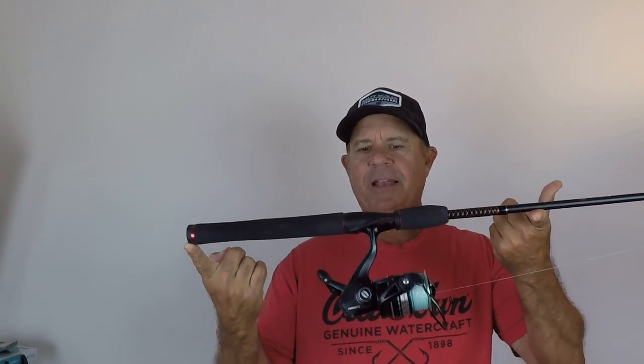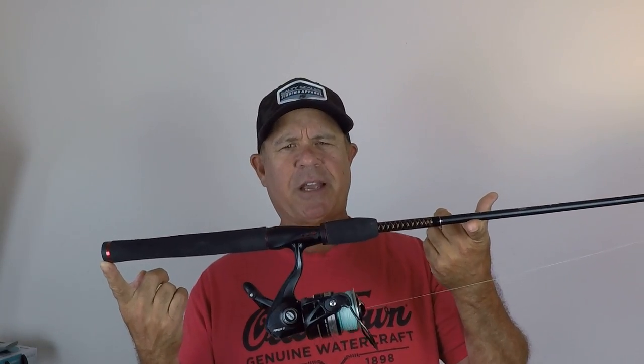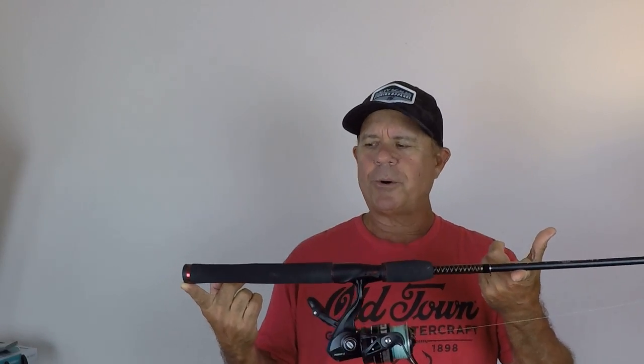I have nothing but good things to say about the Ugly Stick GX2 medium six foot six fishing rod. It is absolutely excellent for fresh and saltwater — no complaints here. The price point is amazing; I paid less than $40, like $39 at Walmart, and it comes with an outstanding guarantee. These things are just indestructible, unless you slam them in a car door — and even then they might not break.